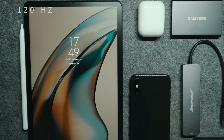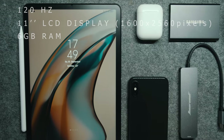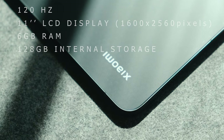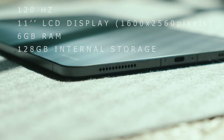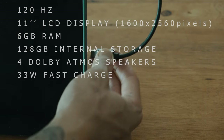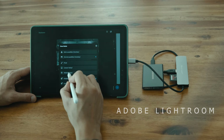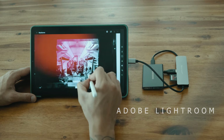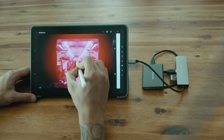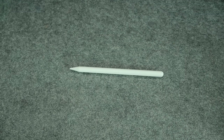This tablet has a 120Hz 11-inch LCD display, 6GB of RAM, 128GB of internal storage, 4 Dolby Atmos speakers, and it supports 33W fast charging. The editing software I'm using is Lightroom and it works perfectly fine on this device. Having a pen does help when you edit your photos — this one is from Amazon and works great without any noticeable delay.